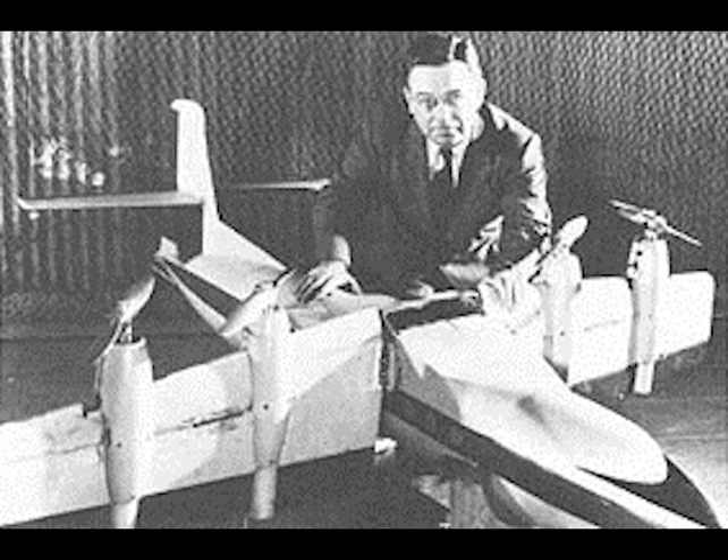Well, let's start off with a little history. In the 1930s, Charles H. Zimmerman was a well-known aeronautical engineer who advocated for the idea of discoidal aircraft, or flying discs, which came to be known as the Zimmer Skimmer, or flying pancake.